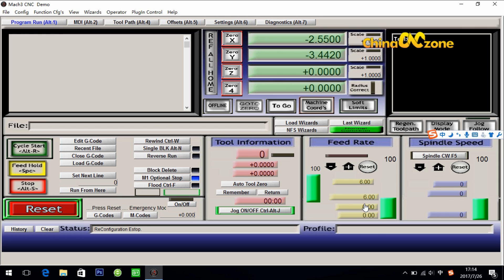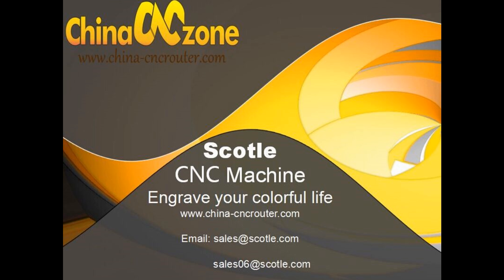That's it for the Mach 3 setting for CNC 3040. I am Luke again from China CNC Zone. If you still have any questions about the machine or the software setting, feel free to contact us. Peace out, thank you.